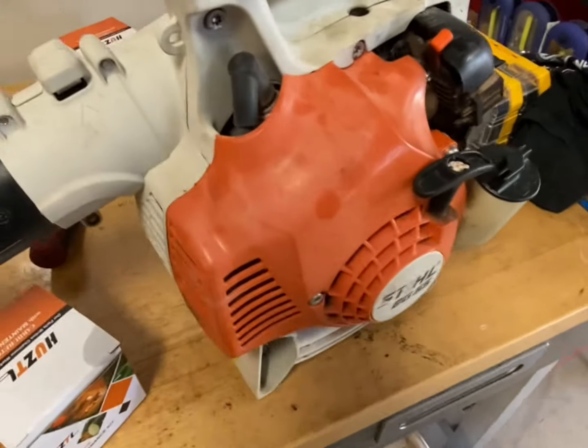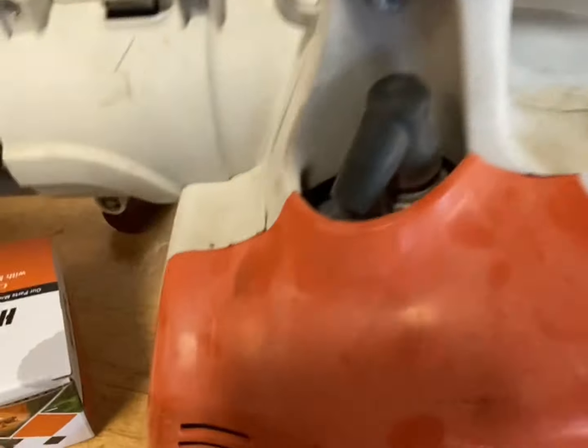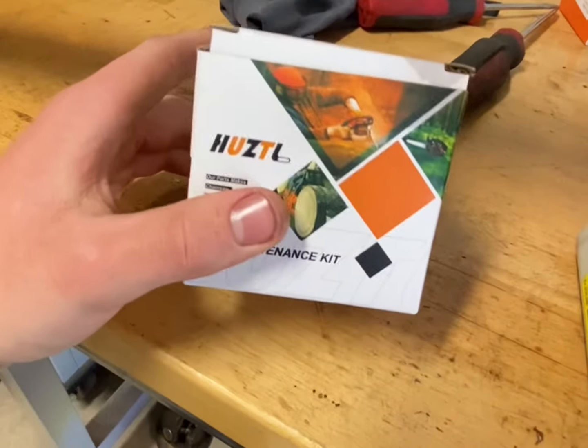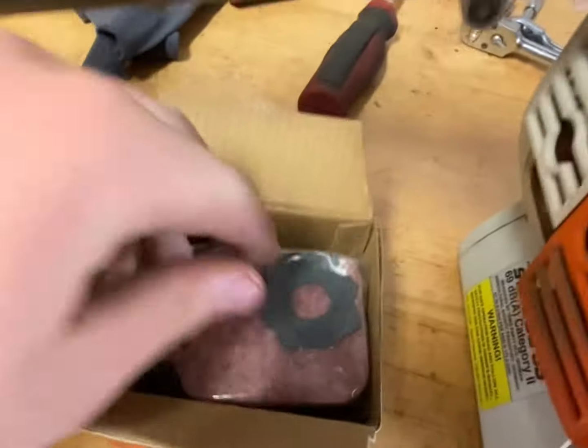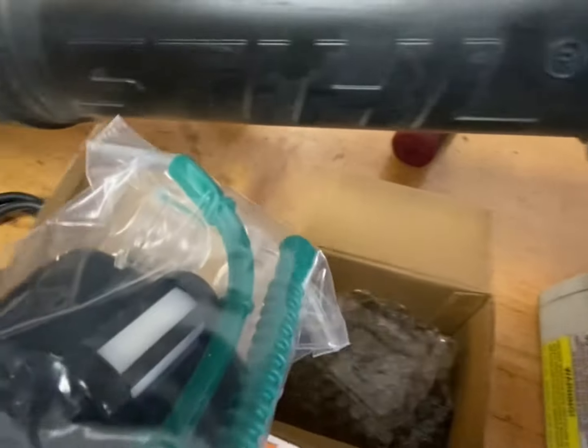So you got an old leaf blower or weed eater that ain't running — most likely the carburetor. You could rebuild it if you wanted, but for 12 bucks you can get a whole kit. It comes with fuel line, gaskets, air filter, spark plug, more fuel lines, and a filter.